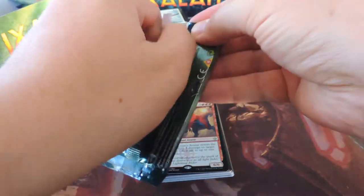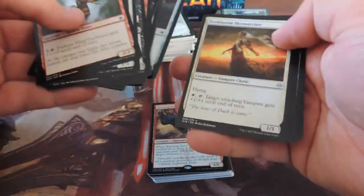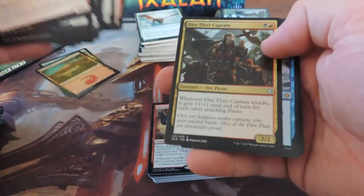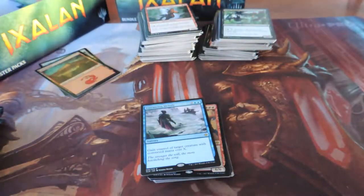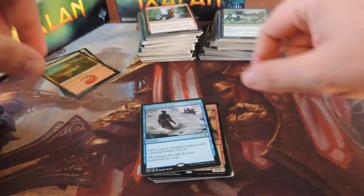These packs are snappy, glue's good on them. What I have noticed though is some of the packs come washed out — the texture's off, the matte finish on the outside is off. Charging Monstrosaur — that's what I lost to at the first pre-release. Dire Fleet Captain — awesome card. Entrancing Melody. Let's see if I can find one of those washed-out cards real quick.